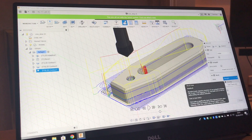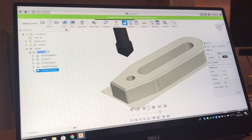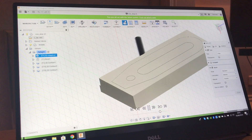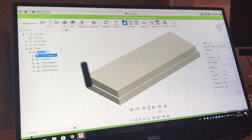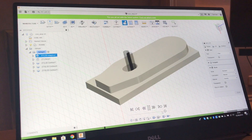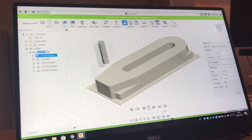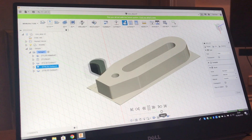Pretty much everything I've learnt is from either just doing it or watching NYC CNC with John Saunders. He's been brilliant at educating thousands of people — he probably doesn't quite realise the effect he's had. I've been learning all this, and I've got a 4mm 2-flute carbide cutter by Rani Tool. I think they're about £3.40 a pop, maybe £4 off eBay. They do a great job.